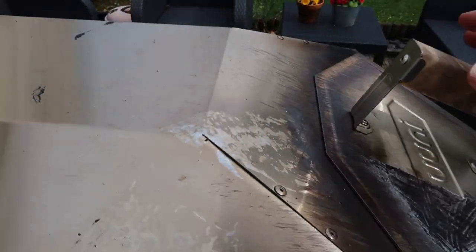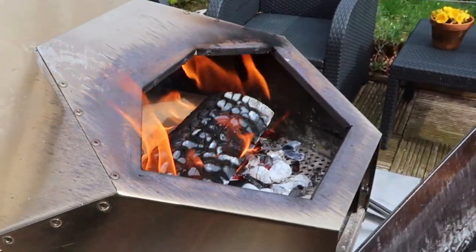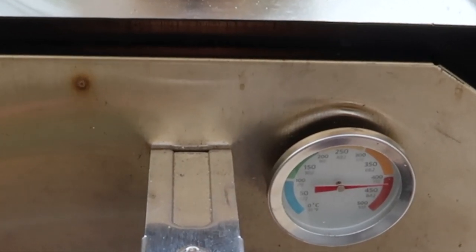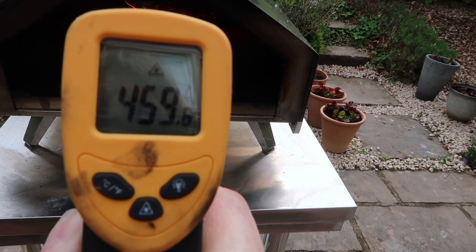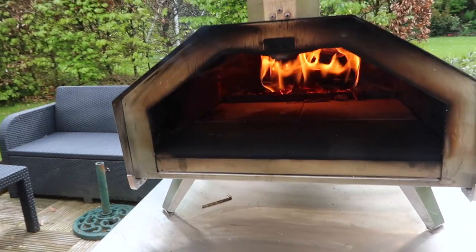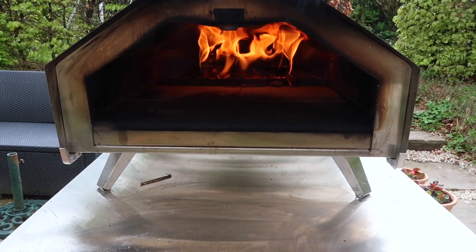About a minute since I checked the stone temperature. It's been about 12 minutes since I started the fire. We are now at a temperature of 450–460 in the middle — that's the perfect temperature I cook pizza at. So it's ready to go in 12 minutes.